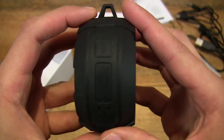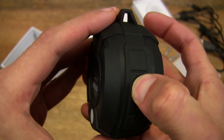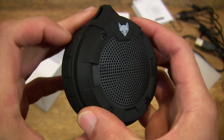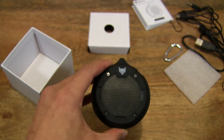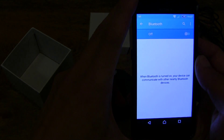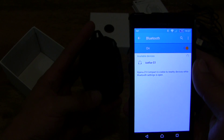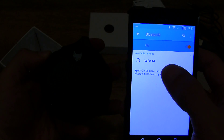So let's try and turn it on by pressing the power button here. It says Bluetooth mode — ready for pairing. And as you can hear, it's nice and loud. So I've got my Sony Xperia Z3 Compact Android smartphone. Let's go ahead and search for the speaker and lower the volume a little. Okay, so it's turned up straight away.